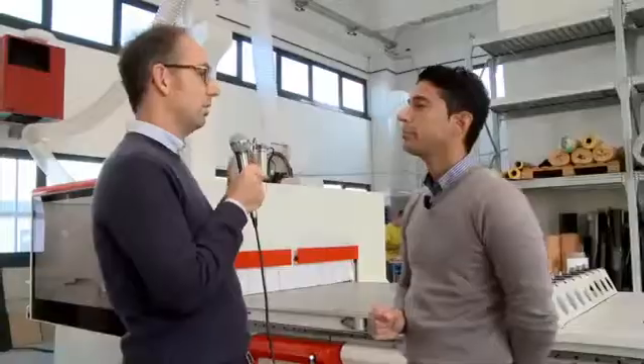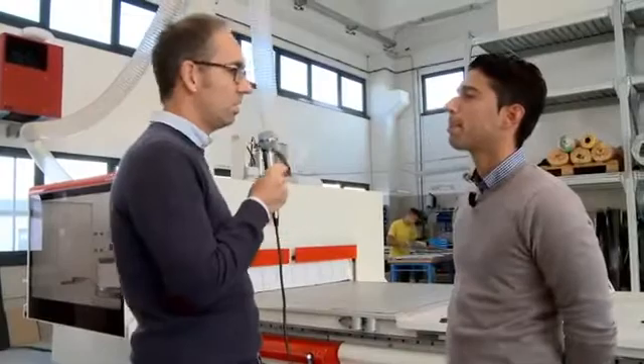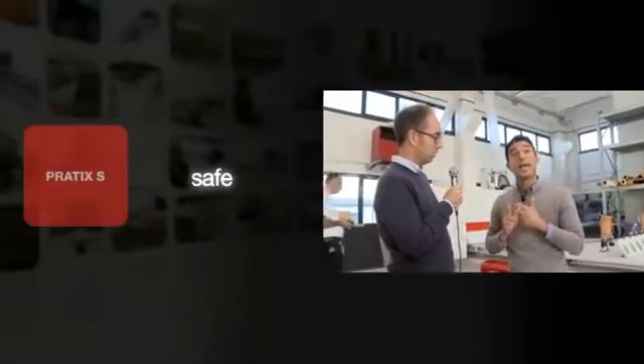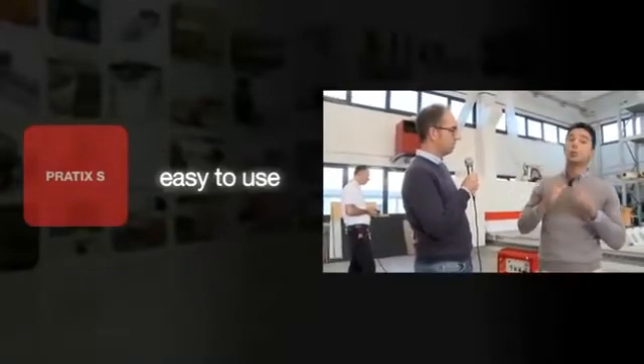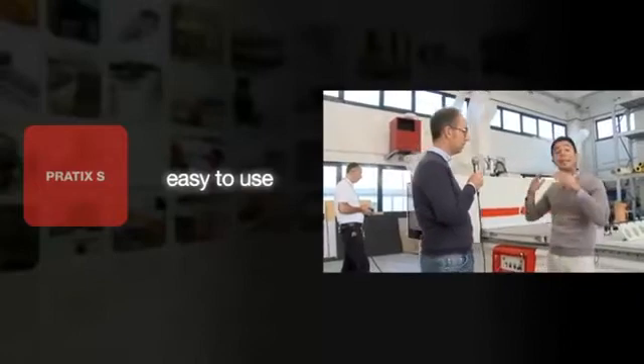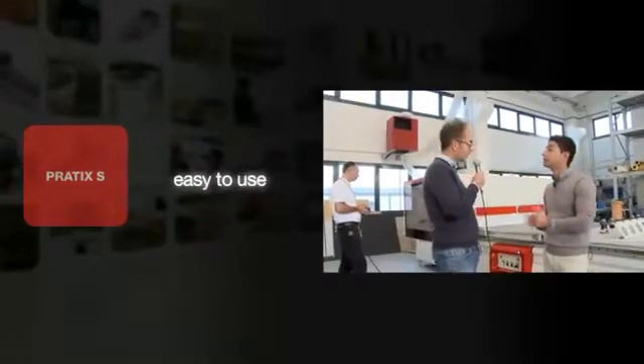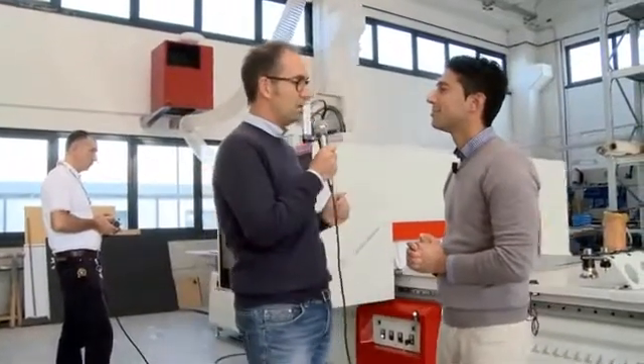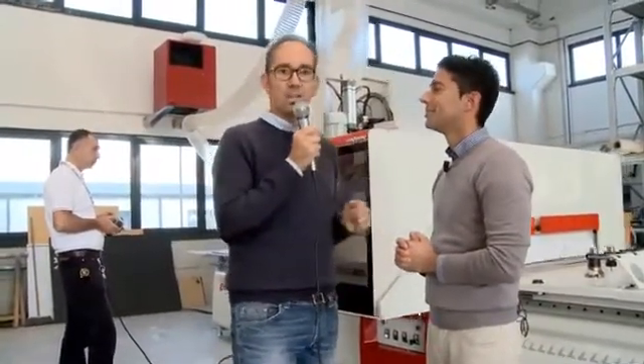Good. Can you give us three main advantages this machine can provide to the operator? Yes, sure. We have three main advantages in this machine: it's compact, the machine is safe for the operator, and the machine is very easy to use, even for beginners in this field of application. This sounds very interesting — just follow us in the following demos.